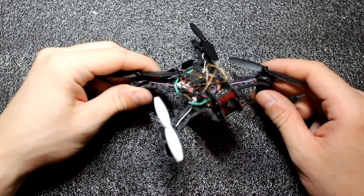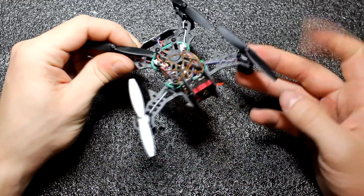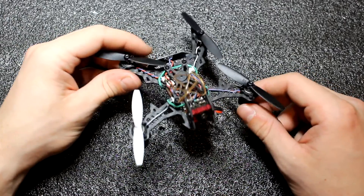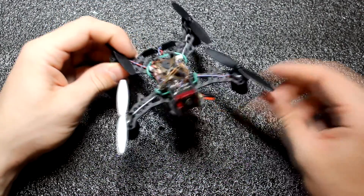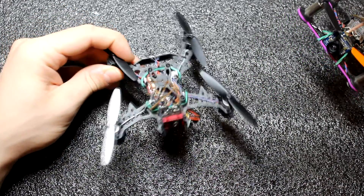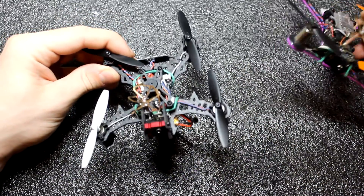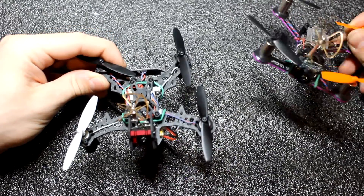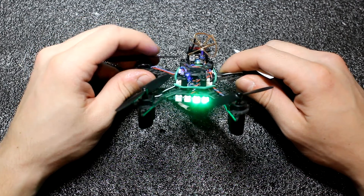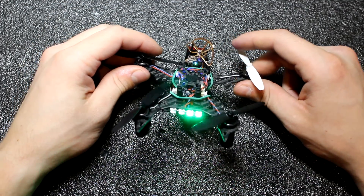I have to say that this model surprised me by its stability. It's only a one cell model, but it has some decent speed, so that's great. The only thing is that it's not as agile as, for example, the QX95. So if you prefer stable, long flights, then this one is great for you. But if you want to do some crazy acro flying, then buy something more agile. This was my review of the QX105. As always, thanks for watching, and if you would like to see more reviews, then subscribe to my channel. Thank you.